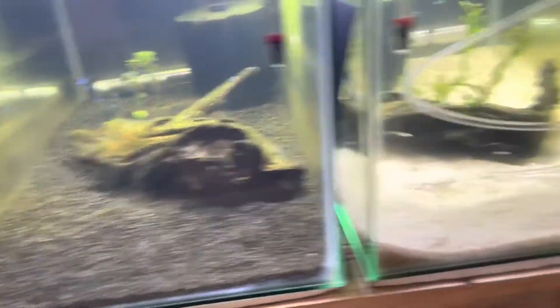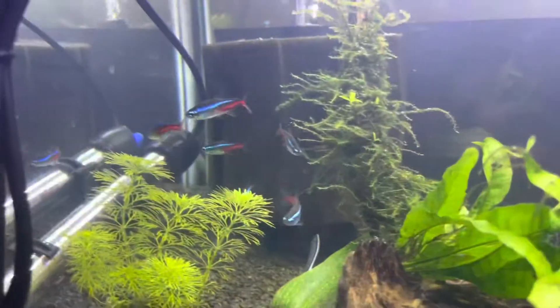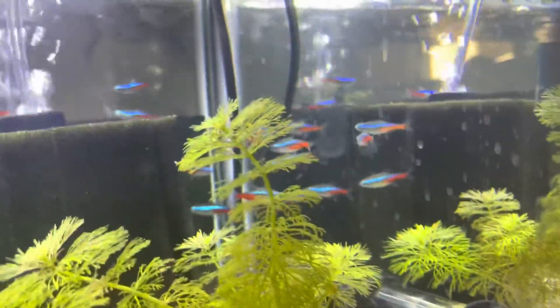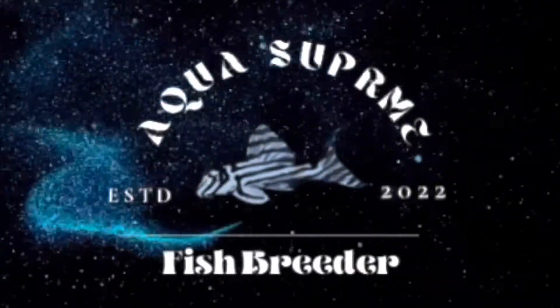It's a Siamese fighter — a betta — for those of you who do not know what a betta is. I have this client of mine whose betta has started to get some clamped fins. That is the sickness, the disease that has spread to that betta, and she was like, okay, I can't deal with this, I do not know what to do with the betta.